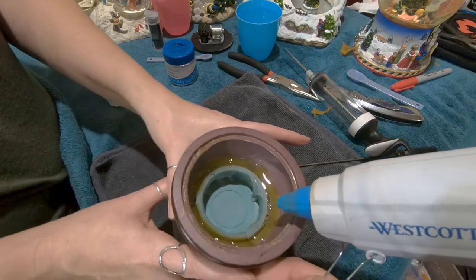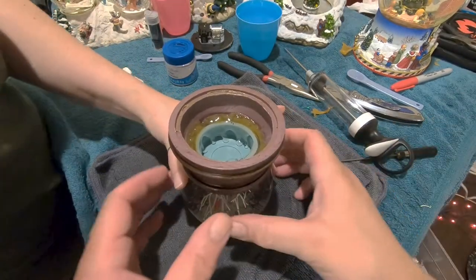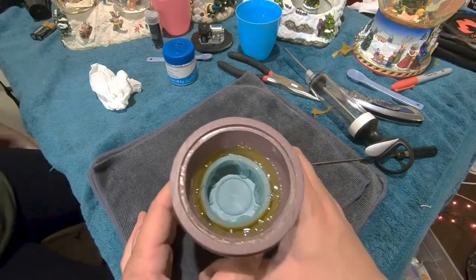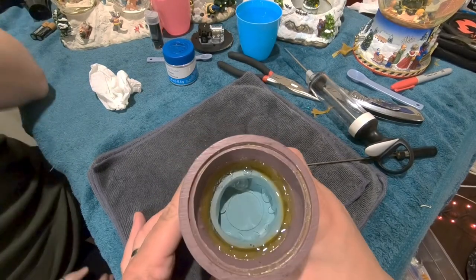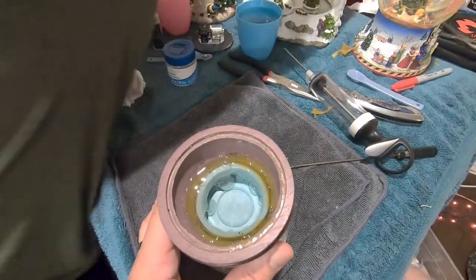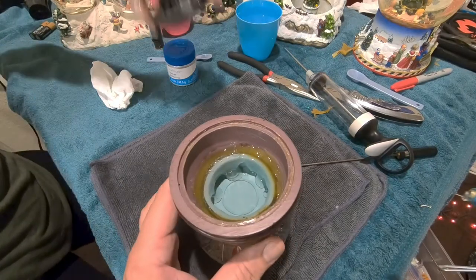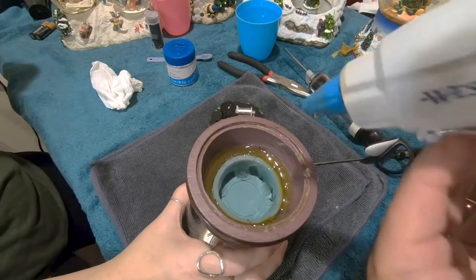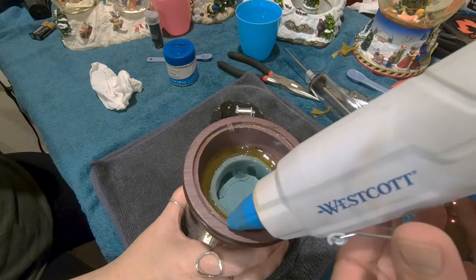One glue stick was just enough. Look at that — this is all sealed up with glue across the cup and the globe lip, so no water should leak out. Let's go ahead and put the cover and the music box on. As usual, we're just going to put three drops of glue on here — one, two, and three.